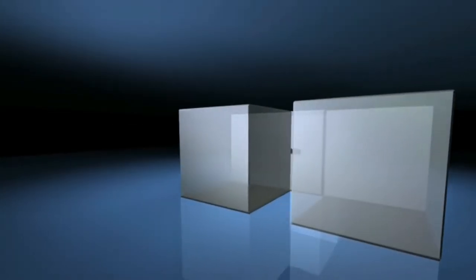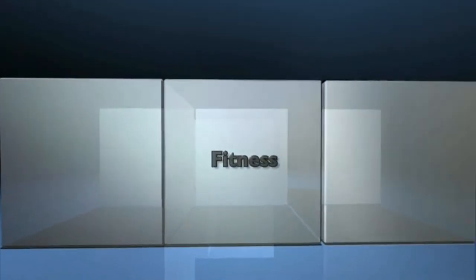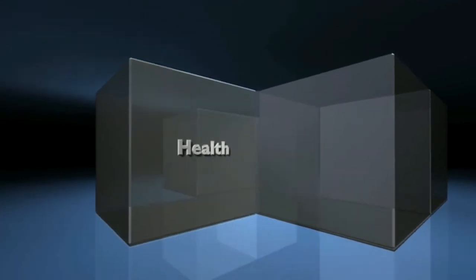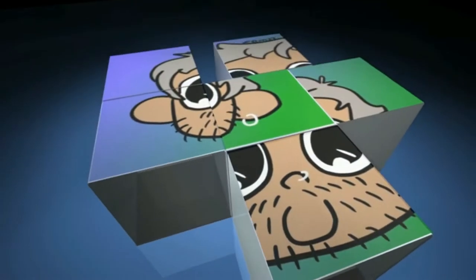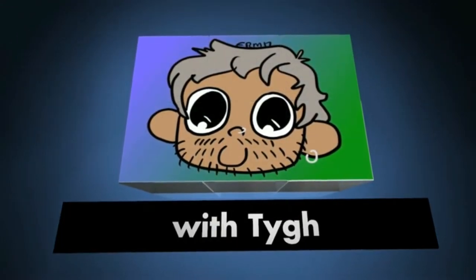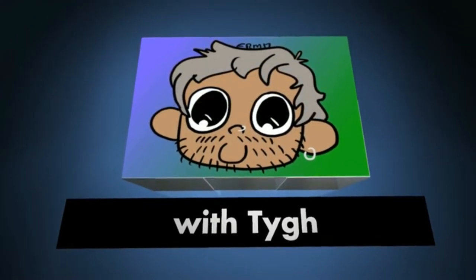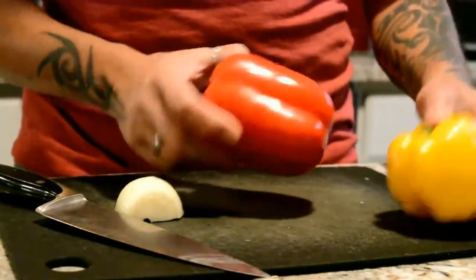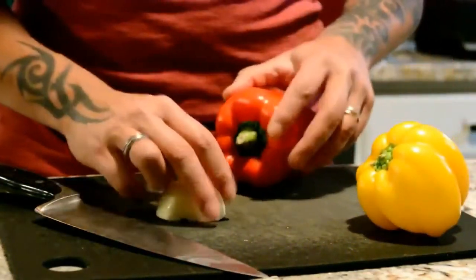Stick around, you're going to love this and it tastes really good. Just going to chop a red bell pepper and a yellow bell pepper and a little bit of onion there.